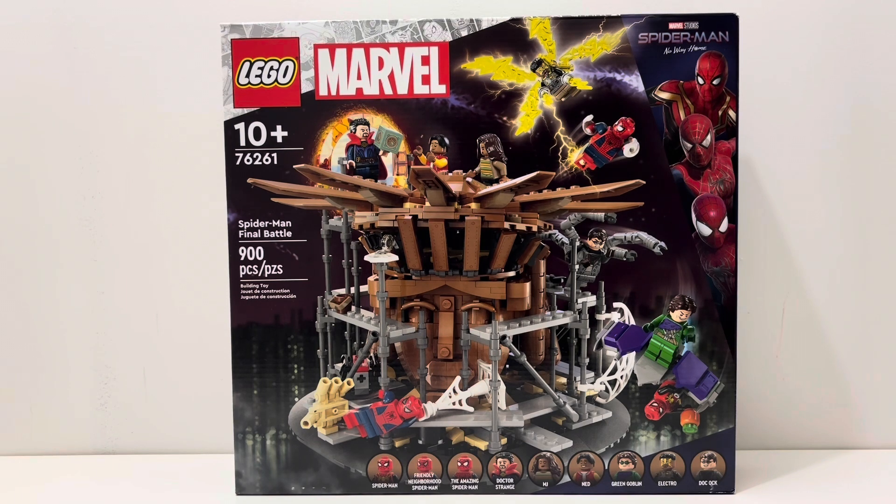This is an amazing minifigure selection and I really like this set. For $110, nine minifigures is really cool, especially for someone who leans towards the LEGO Star Wars side of things where we don't really get a lot of minifigures in our sets. So looking at this $110 set, nine full minifigures is really awesome to see. The actual build is all right, but we'll get into it.